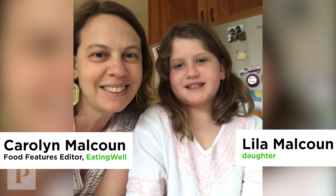Hi, I'm Lila, and this is Carola and my mom, and we're going to be showing you how to make egg geos, so let's get started.